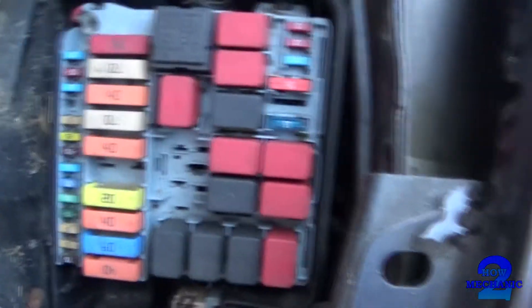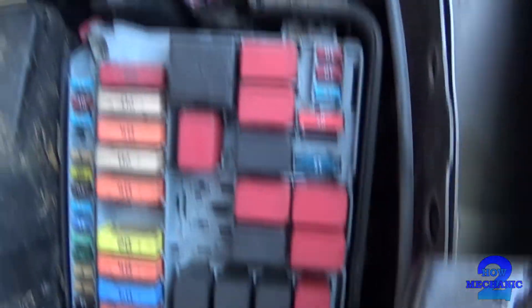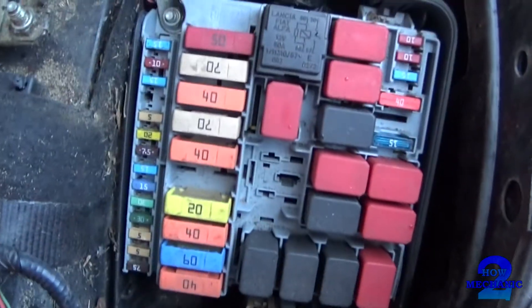Why aren't these any easier to take out? There you go. And then you've got your fuses and relays of the auxiliary — that's the parent body.